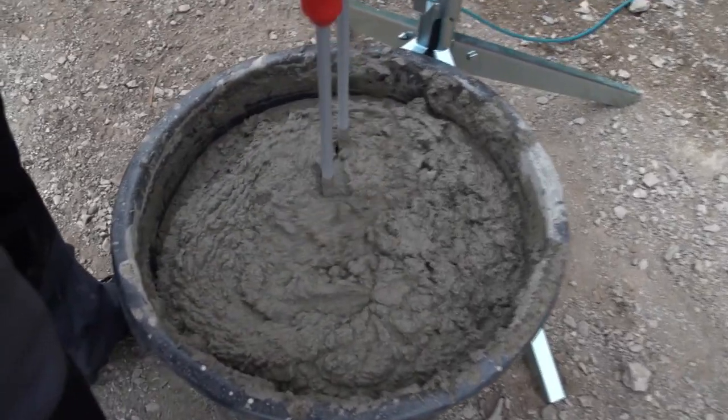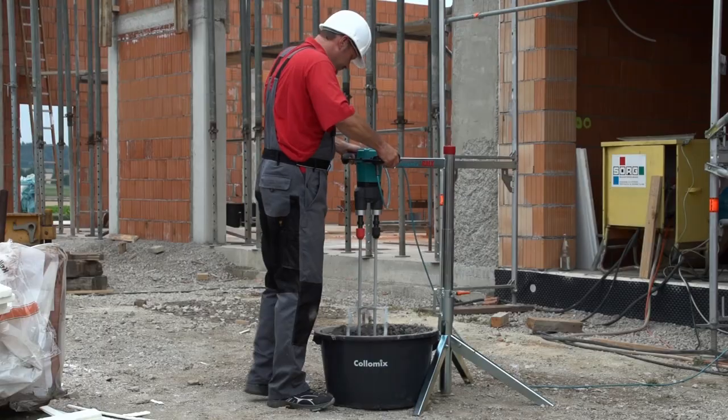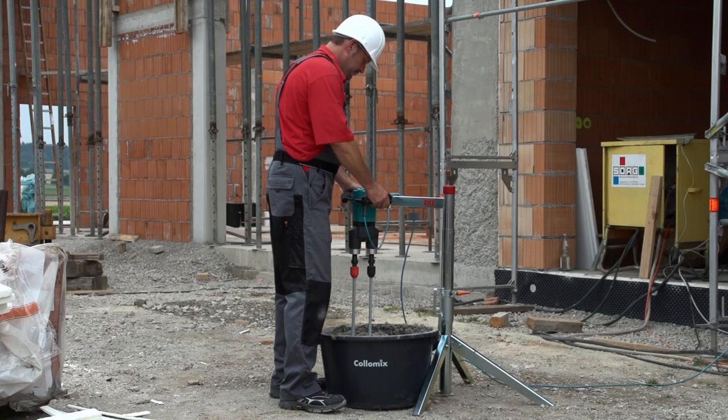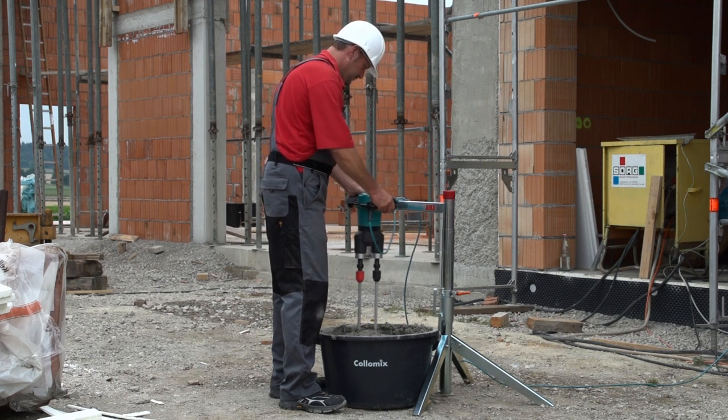You have a large quantity of material that has to be mixed by hand and you'd like to do it as quickly and easily as possible? Then the combination you need is a hand mixer with the RMX mixing station.